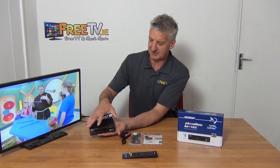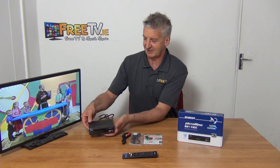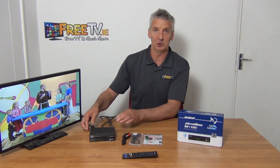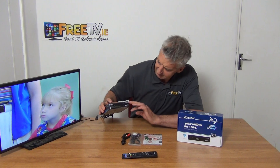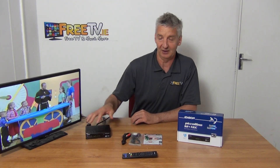If you look at the size of the box, you can see the overall dimensions — it's easy to store it in a single hand. It has an external power unit, a 12-volt 2-amp power unit. On the front, we have the digital display and buttons for changing channels, which is quite handy because if you lost your remote control you'd still be able to operate the box to a certain extent.